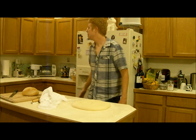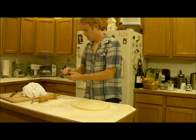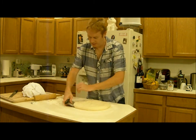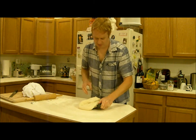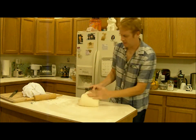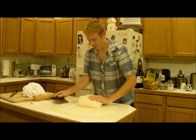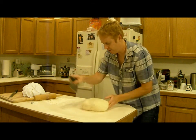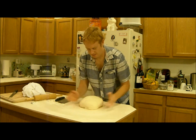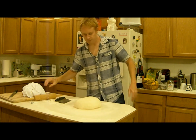So I punched it down and I'm going to fold it — I think this is called a Hamelman fold, after the author of the book Bread. I make sure the bottom's not sticking and flip it over. This is a really wet dough so you've got to use the scraper a lot. Then I bring in the sides, make it nice and round, and let it rise again.